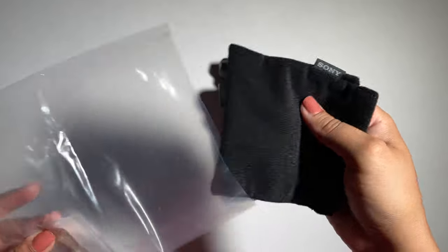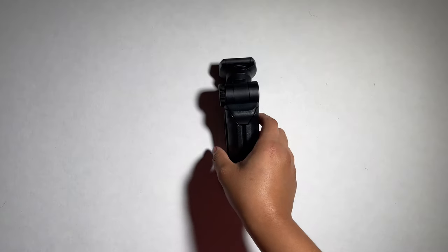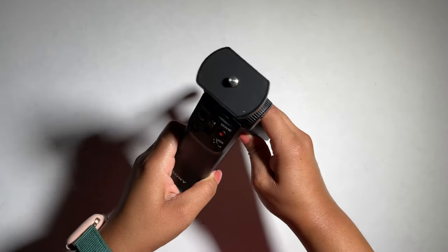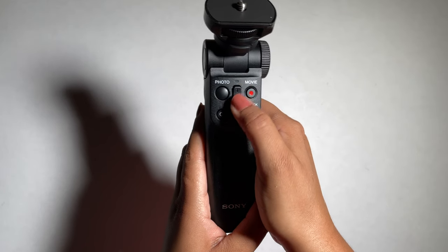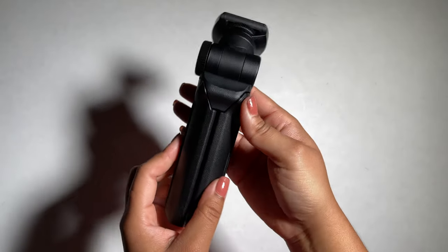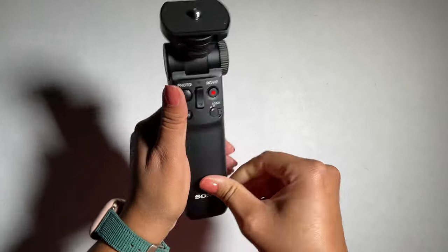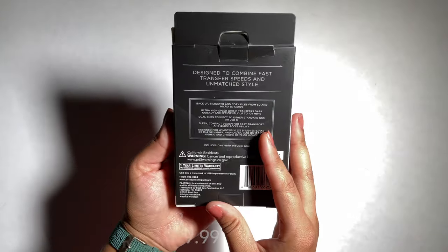I wish the actual camera came with some kind of pouch like this. I will probably look into getting a compact carrying case for it later on. As you can see, it functions as a small tripod — pretty simple button layout. Here is our photo mode, record, zoom in and out, and these buttons on the side change the angle of the camera when it's mounted. The camera just screws on top of the grip and it's pretty stable and easy to handle.